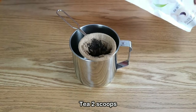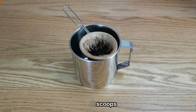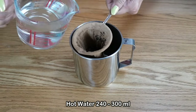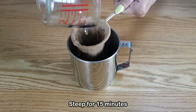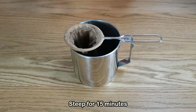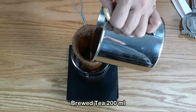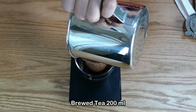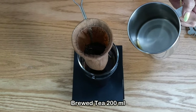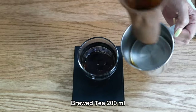For the second method we're going to use the jug and tea sock strainer. I'll use the same amount of tea — two scoops — then pour one cup or 240 milliliters of hot water, steep for about 15 minutes, and pour the tea from the jug through the strainer.